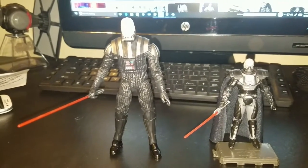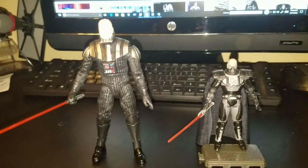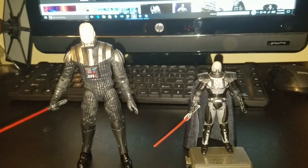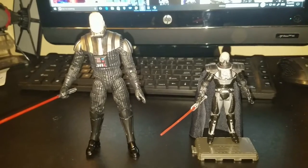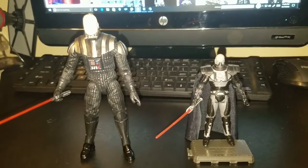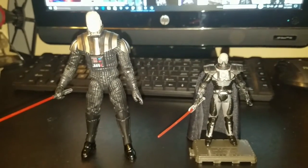We'll be making Darth Malgus out of a knock-off Black Series Darth Vader. The reason why I'm doing this is because I recently — if you've seen my unboxing — got a Darth Vader model kit which looks a lot better than my knock-off obviously. I see the similarities of Darth Malgus and Darth Vader, so I thought this would be a good opportunity to make a six inch Darth Malgus.